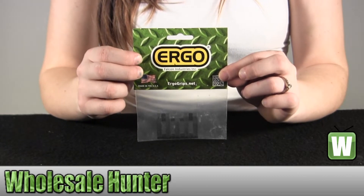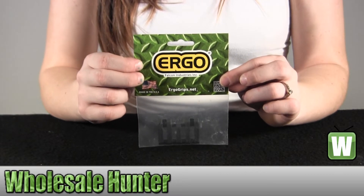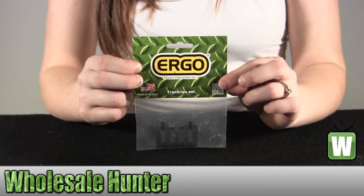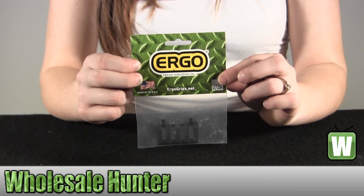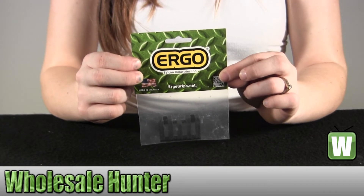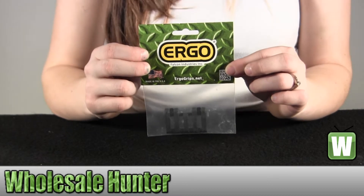It quickly and reliably secures the switch and optical wires to picatinny rails, eliminating untimely and disruptive snags, protects the rails from damage, and protects the shooter from rail edges, prevents damage to gear and clothing that comes in contact with the rail edges. It is molded in Santoprene to provide a low-profile rubbery grip surface for improved weapon control, and it is easily trimmed for custom fitting.